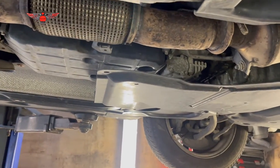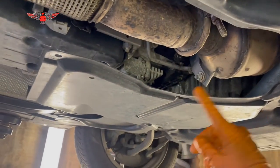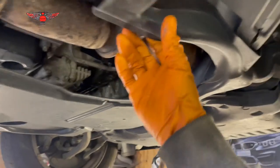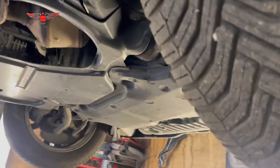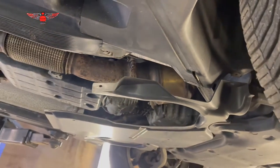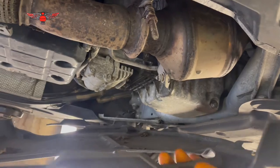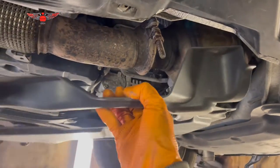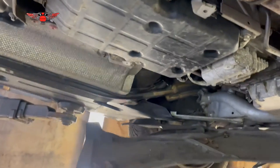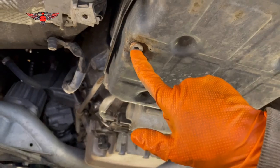Car is up. The first thing to do is remove this cover — I've already removed the eight-millimeter screws holding it in place. There are eight of them total. Once those are out you can remove the cover, and then you have the gearbox pan here with the bolt we need to remove.